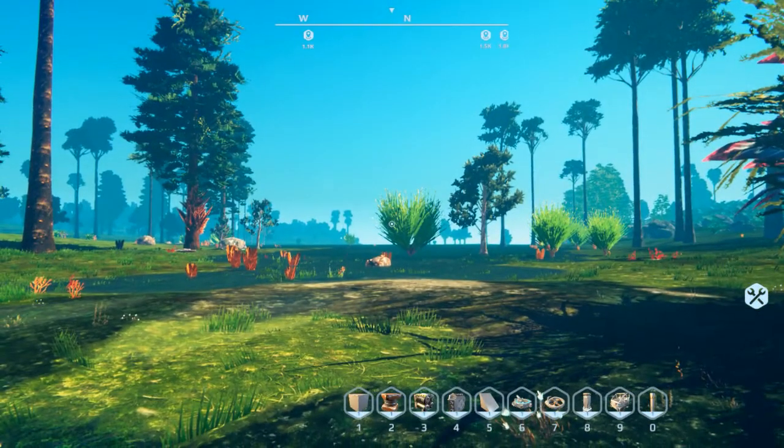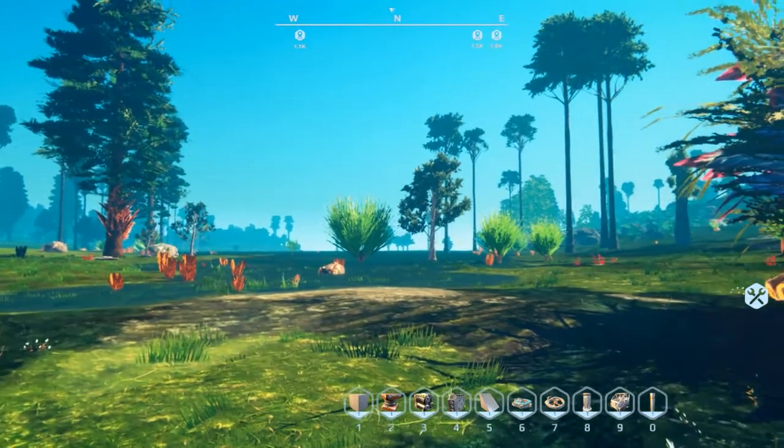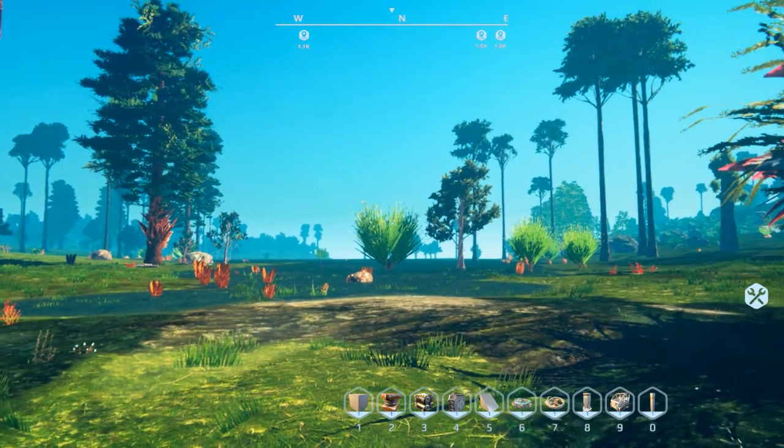Hi everybody, I'm BC and welcome to my hovercraft tutorial for Planet Nomads. In this guide I'm going to show you how to build two variations of the hovercraft — one using a uranium generator and one using batteries.